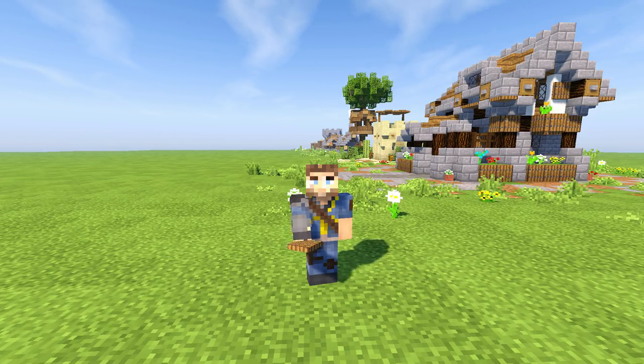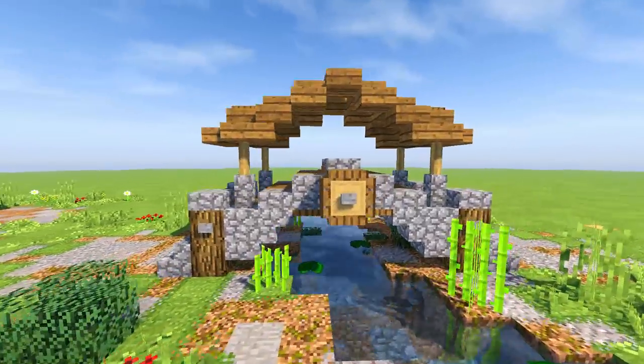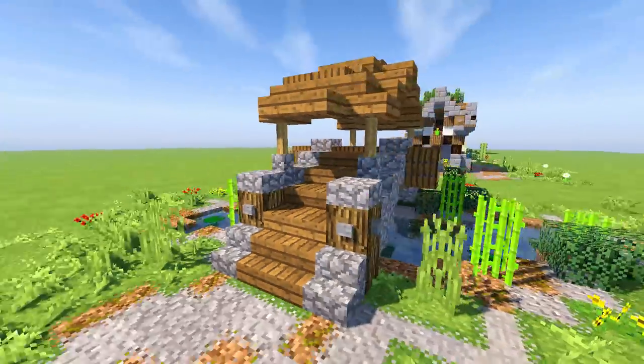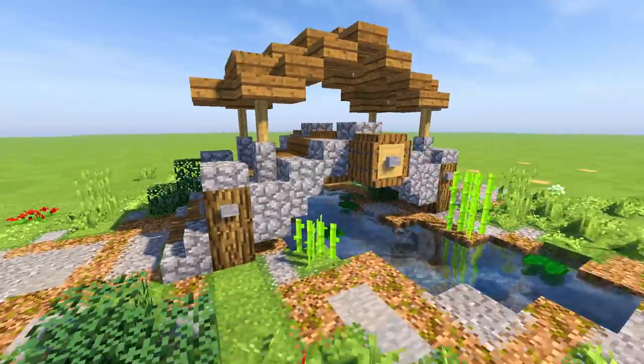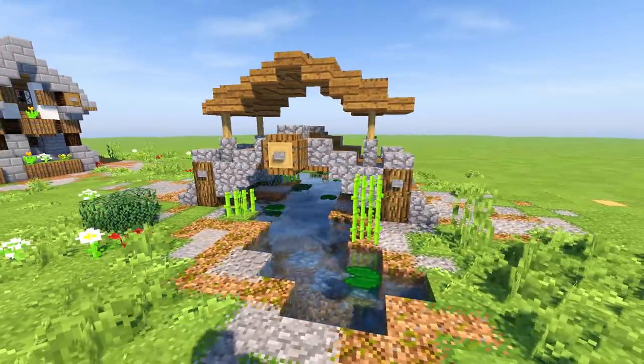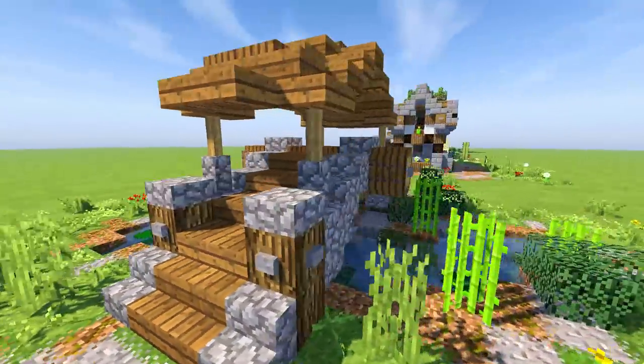Today we're doing another little tiny micro build — we're going to be doing a tiny little bridge. As sexy as one as I can come up with. One, two, three, flip — bam! Look at this little tiny baby bridge. It's got just enough headroom to get underneath, it's got tiny little curves, and everything is so tiny little baby. We're gonna build this thing right now.